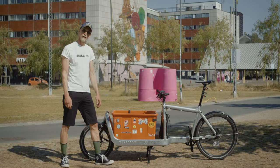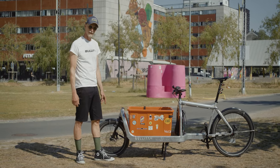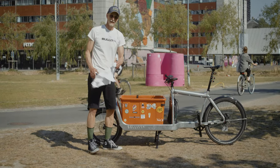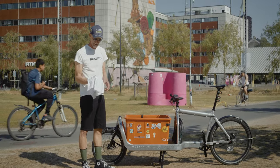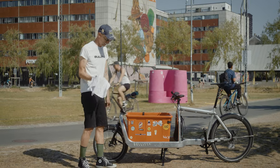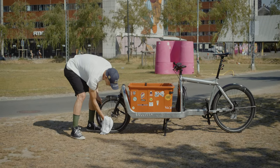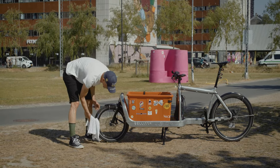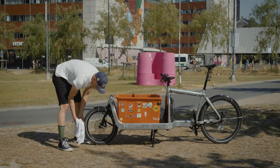One of the problems you can have with your bike is about the brake squealing. What you do is that you take a cloth — clean, not greasy cloth — and then simply dry off the disc. Turn the wheel, dry off the disc.